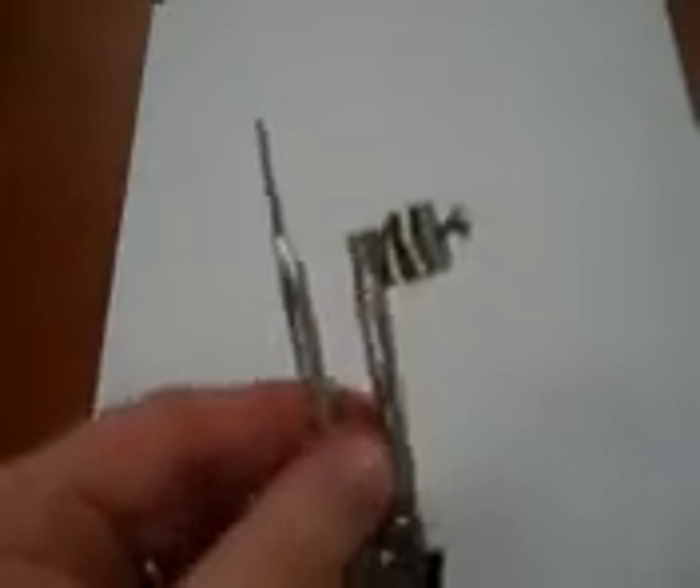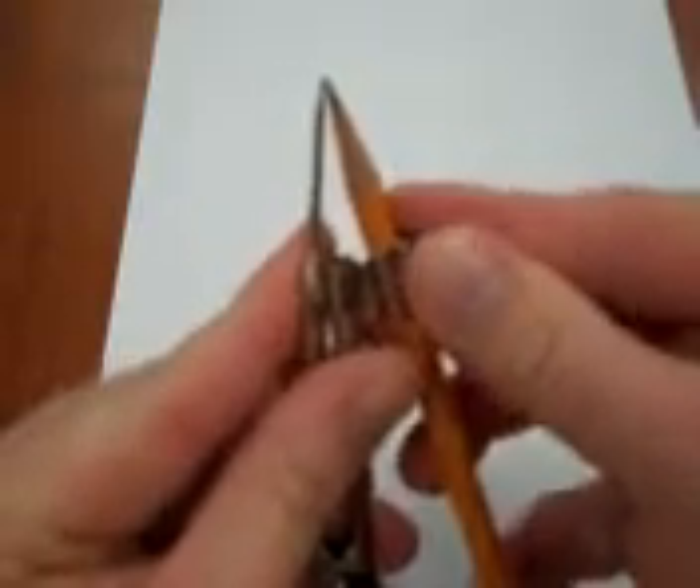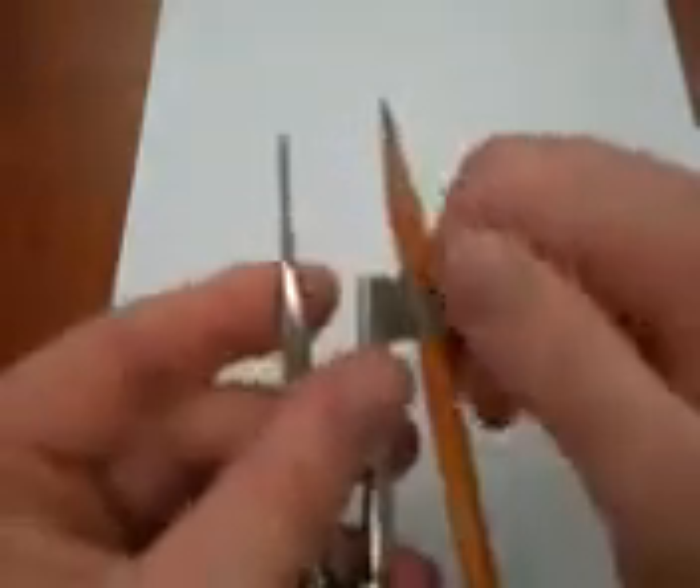Welcome to Mr. V Teaching Math. In this session, I'm going to be teaching you how to draw circles and arcs using a compass. The first thing that you need to do is ensure that the end of your lead — whether you're using a pencil or one of the other styles, which I'll show in a moment — and the tip are as close to the same position as you can possibly manage.